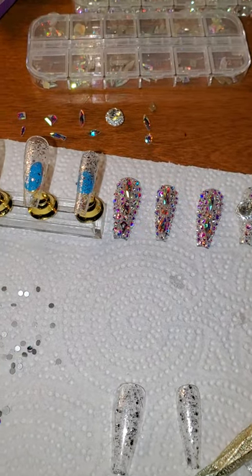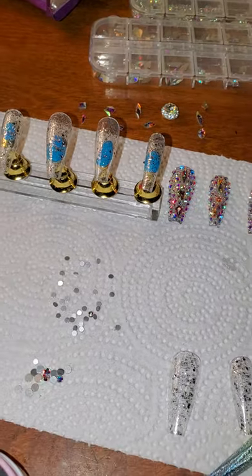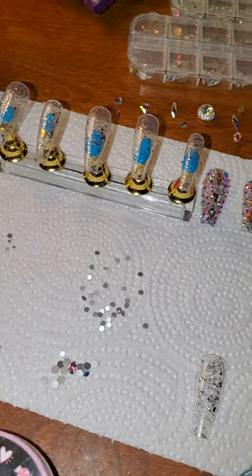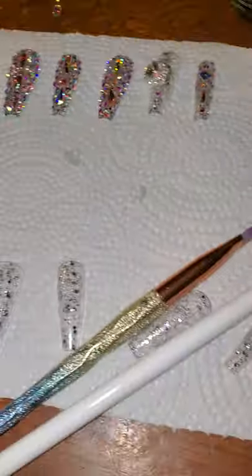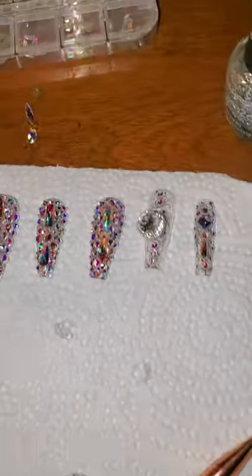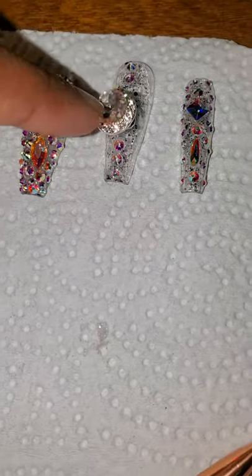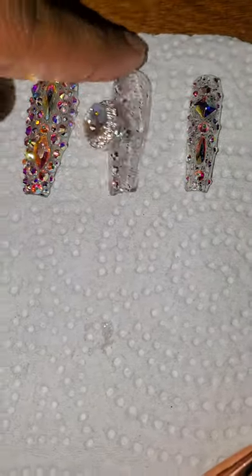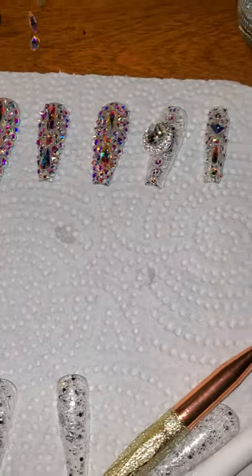Hey everybody, this is your girl Jalissa McRae official fan page, and I just want to give y'all the secrets of my press-on nails — how to go from a clear nail to this blinged out, glammed out, 3D spinning nails.